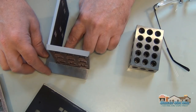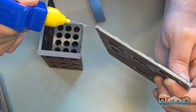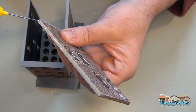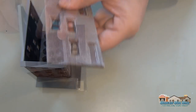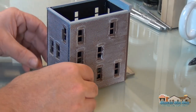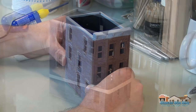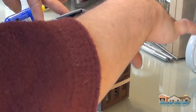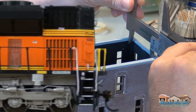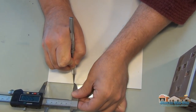Using my 1-2-3 block and my square, I'm making sure these walls go in as straight as I can get them. The back wall is the big piece — this is the one that will tell you if you're going to have a 'slice of pizza.' If you get this in wrong, it'll keep the building from being square. So you just want to make sure it's the right size. Then throw some rubber bands around it and let it dry.